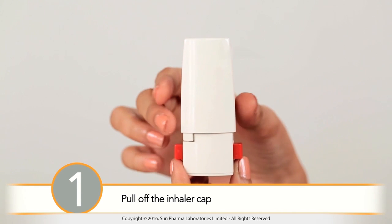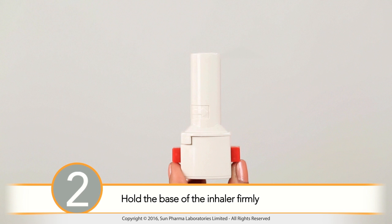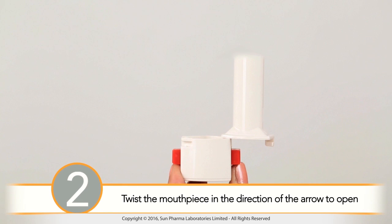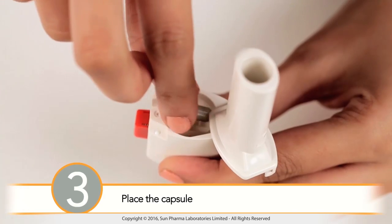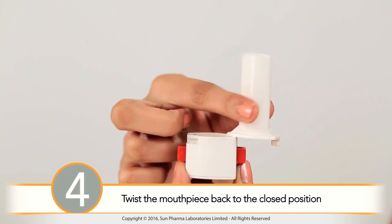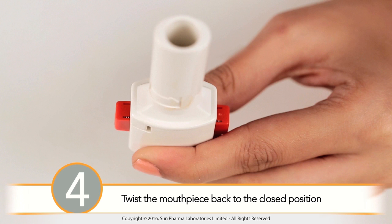Follow these steps to prepare your inhaler for use. Step 1: Pull off the inhaler cap. Step 2: Hold the base of the inhaler firmly and twist the mouthpiece in the direction of the arrow to open. Step 3: Place the capsule in the capsule chamber in the base of the inhaler. Step 4: Twist the mouthpiece back to the closed position.